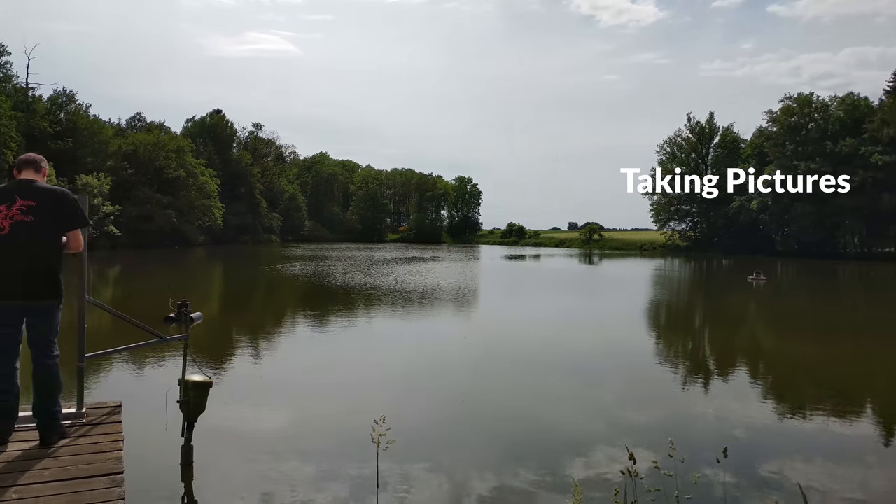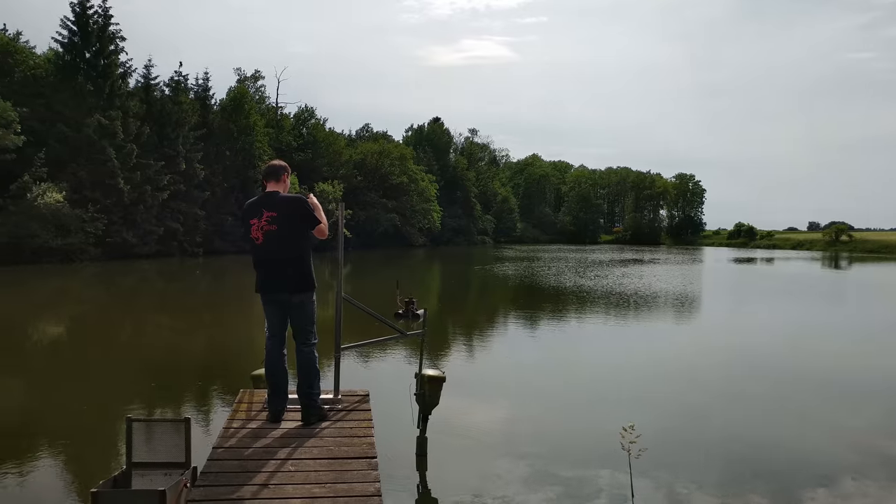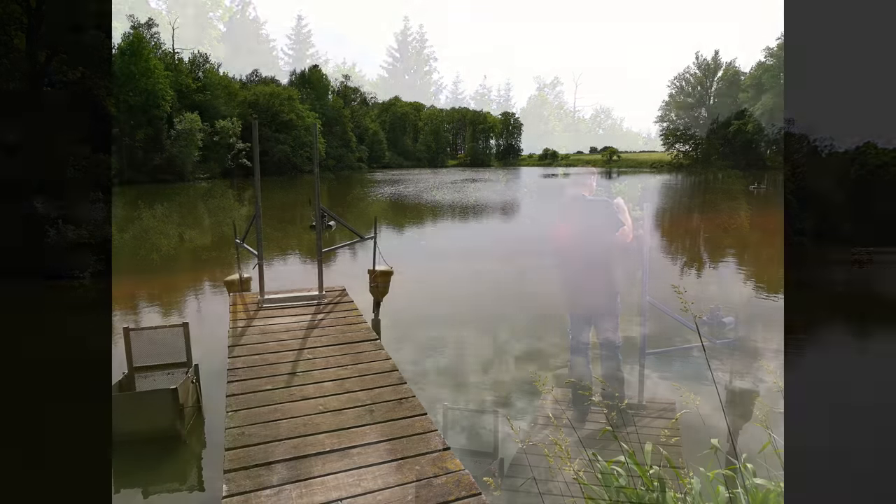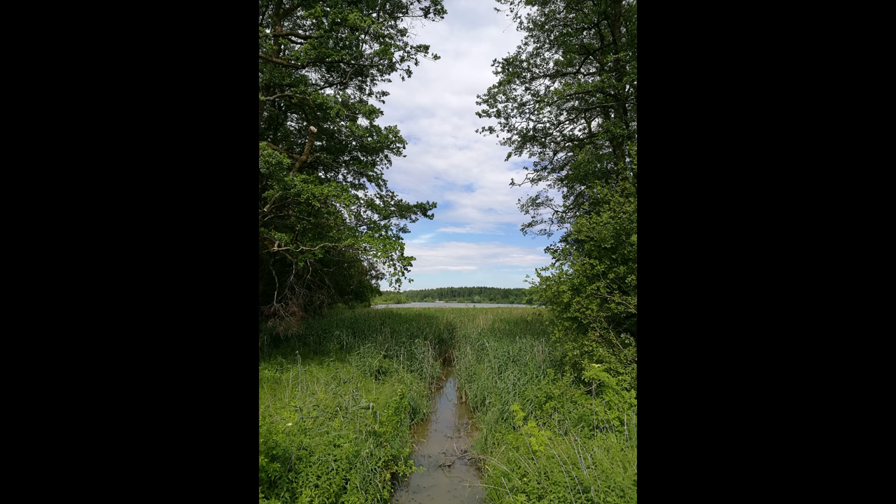Taking pictures is easy — just hit the shutter button, the camera focuses automatically and takes the picture. In auto mode they look really good, but using the app in pro mode, where you can set up your settings manually, you can achieve even better pictures.